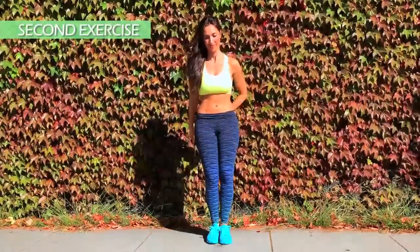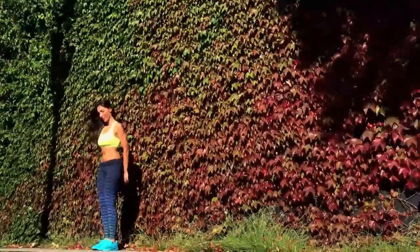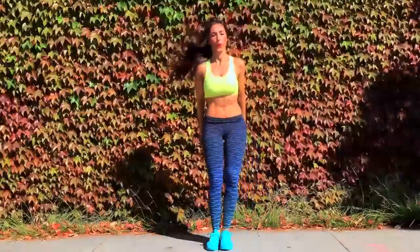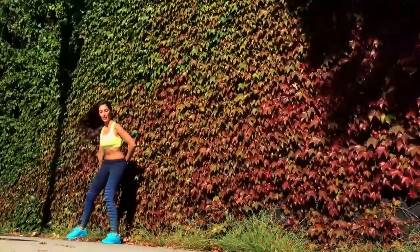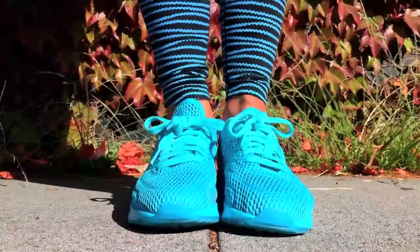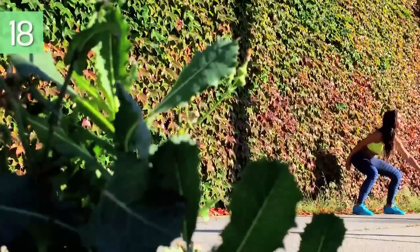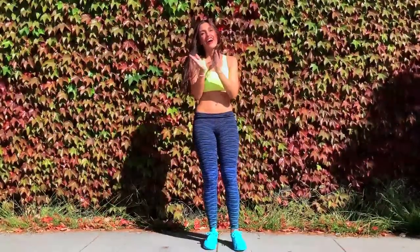Second exercise. One, two, three, four, five, six — back straight — seven, eight, nine, ten, eleven... one, two, three, four, five, six, seven, eight, nine, ten, and twenty. Great job. Congratulations.